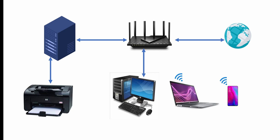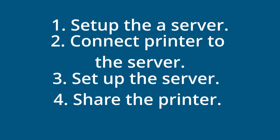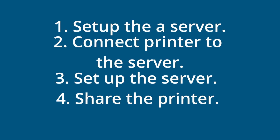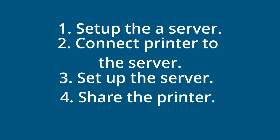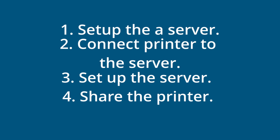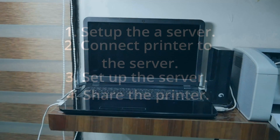Since this printer is connected to this server, any device on the local network will have access to this printer — you can give print commands and get a printout. Here's the summary of steps: you need to set up a server which will be your printer server, connect the printer to your server and do the setup there, and lastly share this printer over your local network. In this video I will show you an overview of all the steps without going into much detail, as that would make it a very technical and huge video. If you have doubts on any step, comment below and I will try to help.